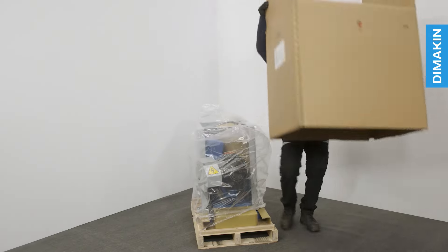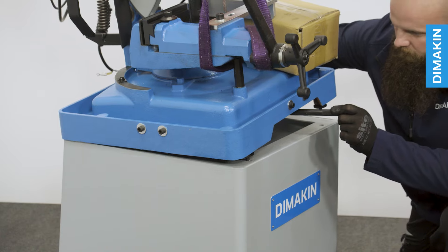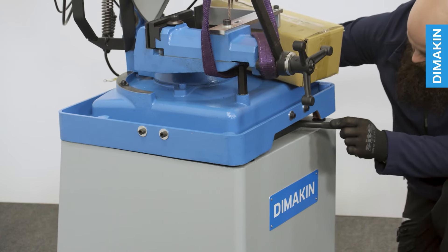To assemble the cold saw, remove the packaging to reveal the machine in two distinct parts: the base and the main unit. Simply lower the main unit onto the base and secure it.